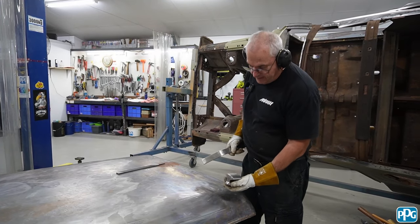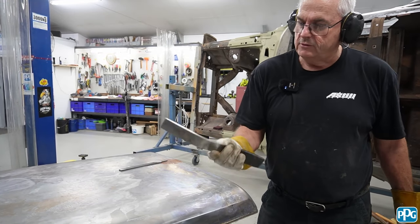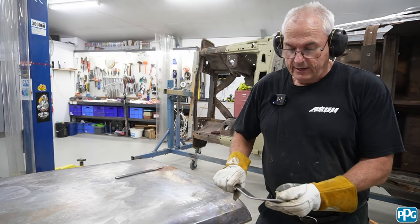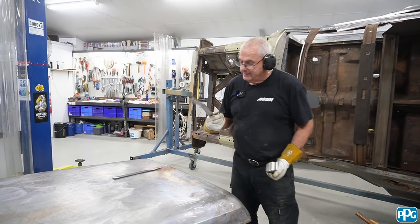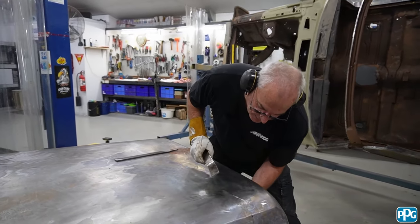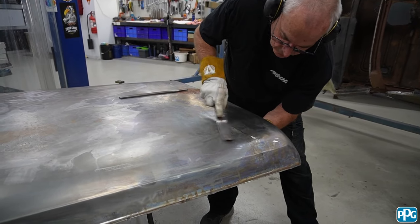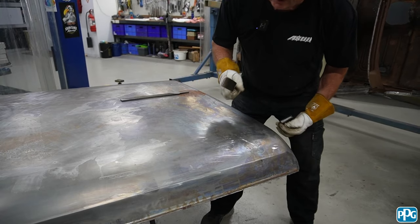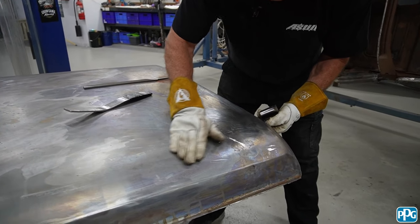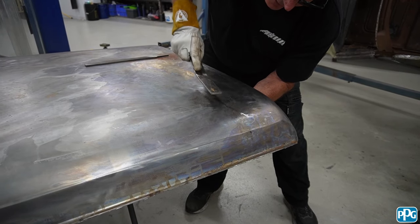So what I'm going to do now is put a dolly in from the back. I've picked one that pretty much is the same shape as the underside, and then what I'm using here is the slapper bar — that's just a bit of good quality mild steel that's been shaped. It's sort of the weight I like, and you've got to maintain it a little bit because it's not spring steel. A lot of people use spring — this was just all I had at the time I was making it. So I'm just going to try and work the panel around a bit.